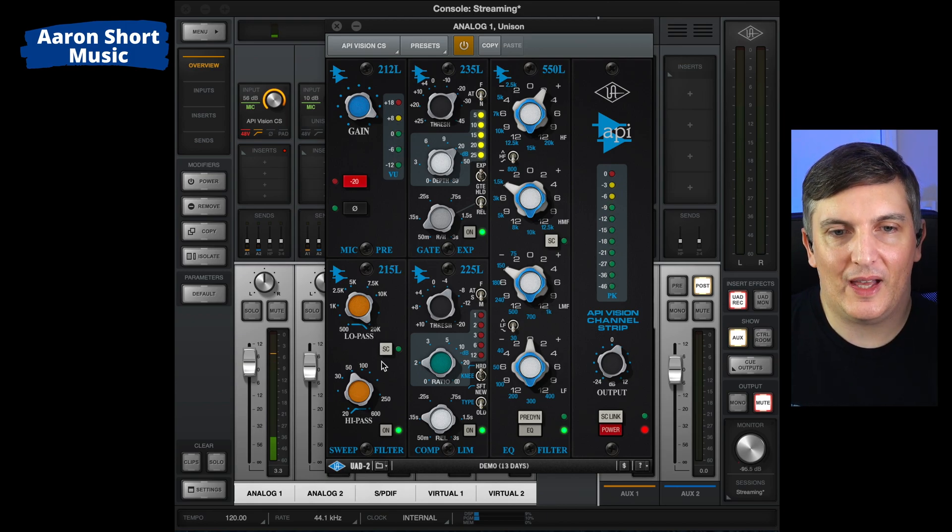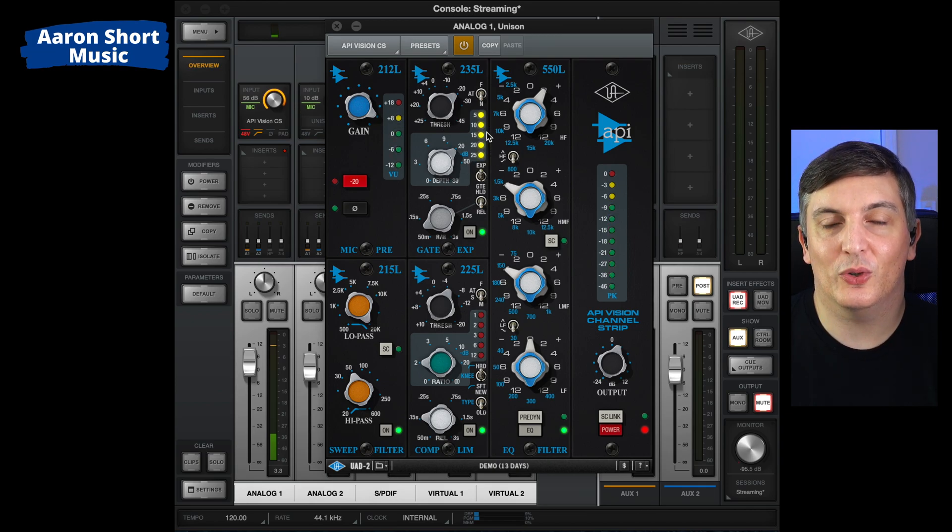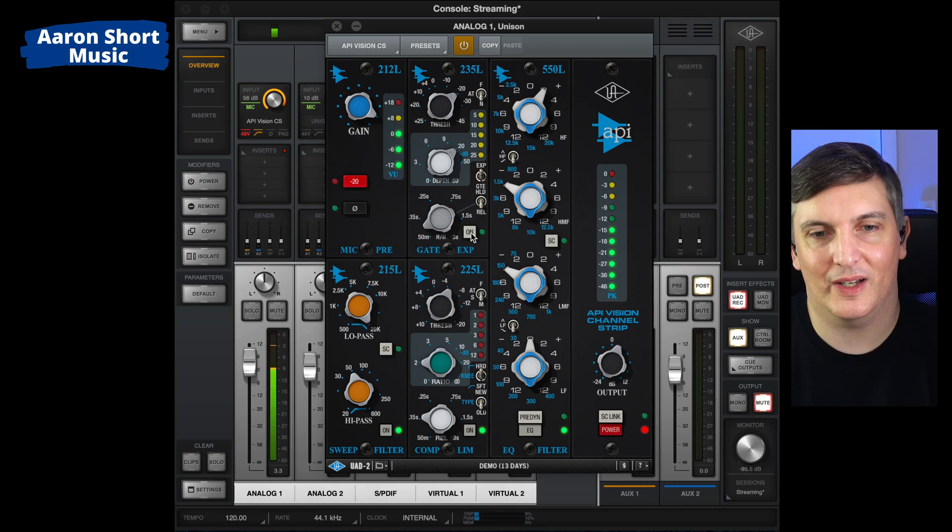Next is the noise gate. You can see it's working pretty hard — if I don't talk, the LEDs are fully illuminated, meaning the gate is fully closed and no sound is coming through. This is what it's blocking out — that's a lot of sound. Most of it is from my iMac fan, but you can also hear pops, clicks, people walking around outside, stuff like that. A noise gate is really, really useful.